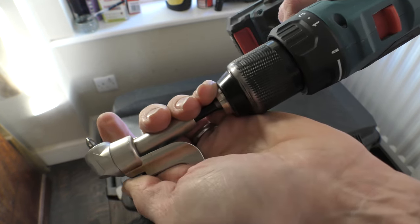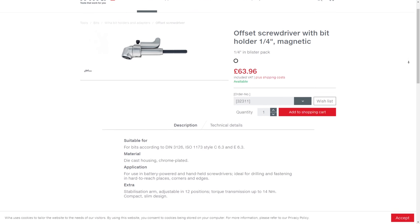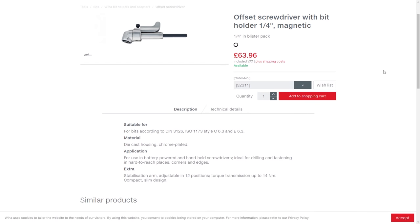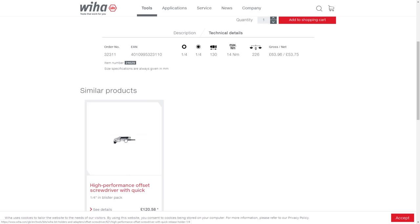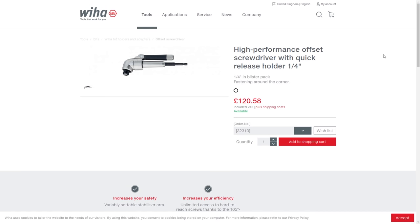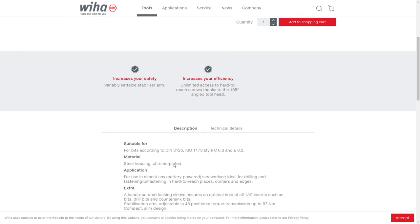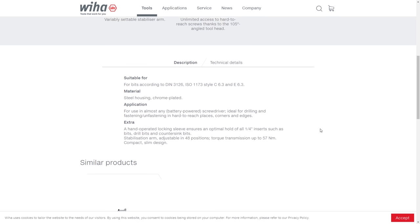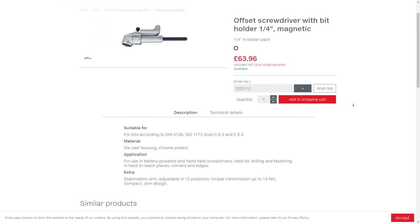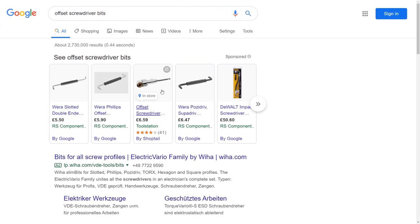Which is designed to fit into your drill driver so that you can basically drive your screws home in tight spaces. This particular version is manufactured by Wera and it comes in two versions - this standard version and also a high performance version, which I have to say I didn't know existed till I started researching for this video. The difference with the high performance version is a quick release stabilizer, 48 adjustable positions, and a torque transmission of 57 newton meters, compared with just 12 positions and a 14 newton meter torque transmission with the version that I've got.